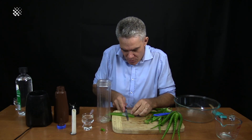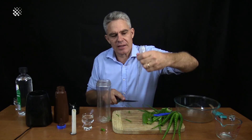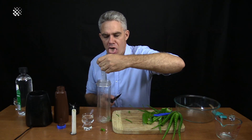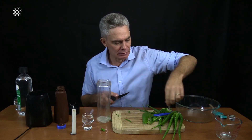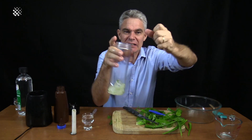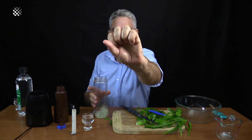Beautiful. Look — you can see the knife going through it. Clear, colourless, goopy. Look at that — it's already protecting my skin.